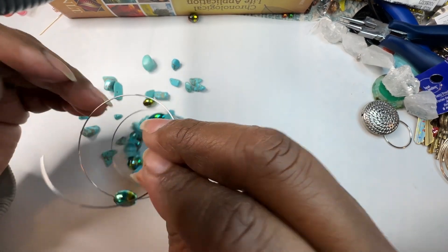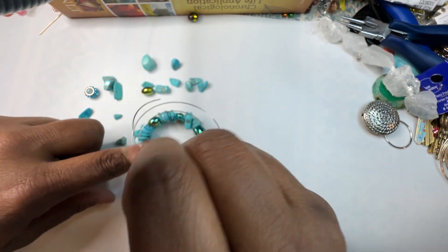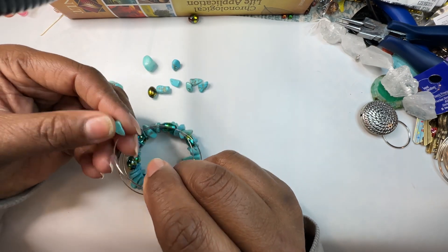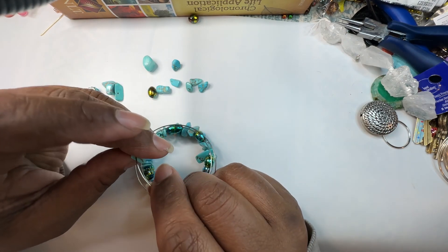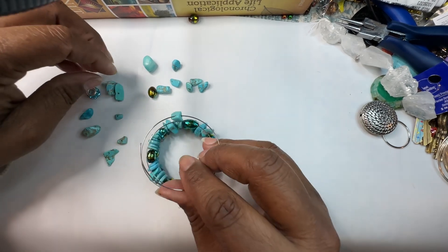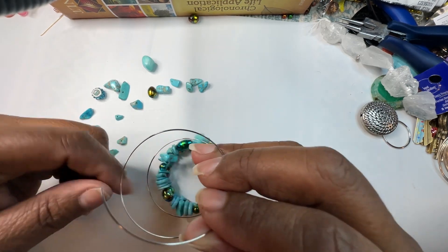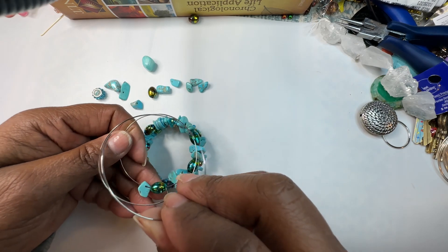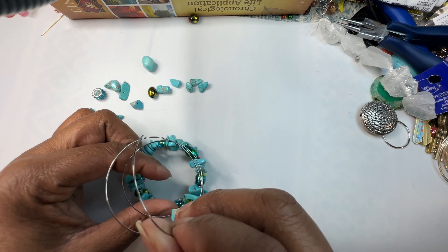We are almost finished with this bracelet, we don't have that much to go. Sometimes it is hard to find the holes on these beads — sometimes they're on top, sometimes they're on the side. I'm like, make up your mind! Normally I would not use this particular one because I don't like where the hole is, but I think it'll be okay this time.